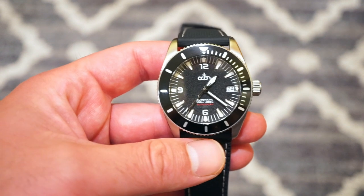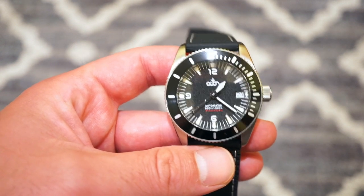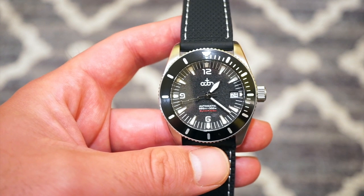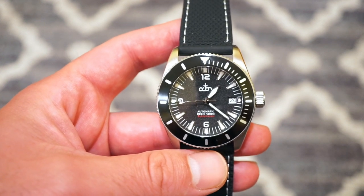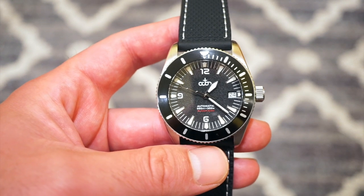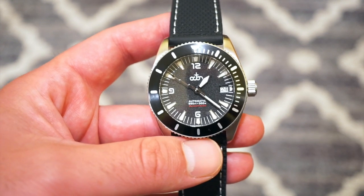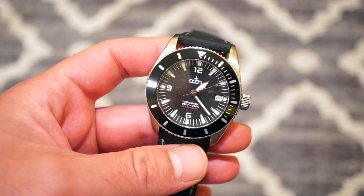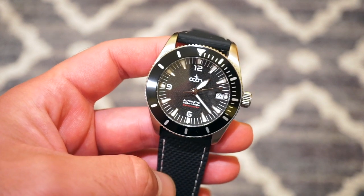I'll link the website down in the description below if you want to check them out after this video. This is one of their limited edition models. They do have stock standard models that you can customize with different movements, bezels, and a lot of cool options on their website, so definitely check it out if you dig this watch. The Octon comes in the standard box on the bracelet.